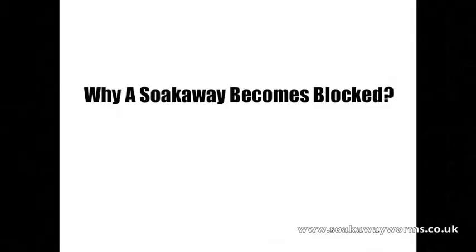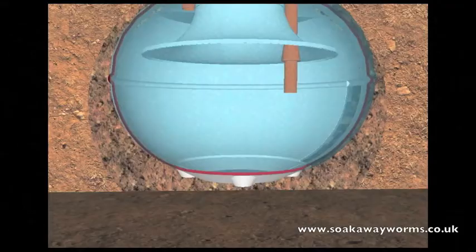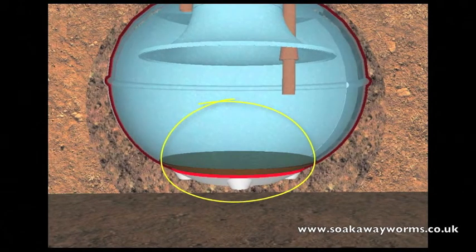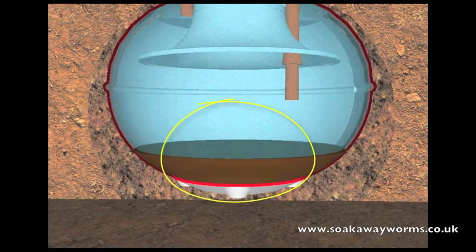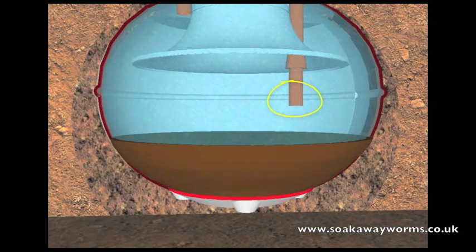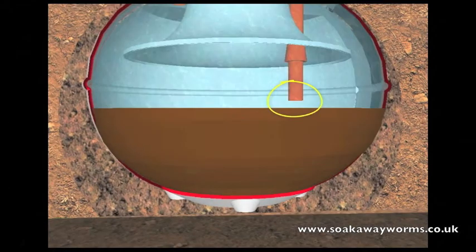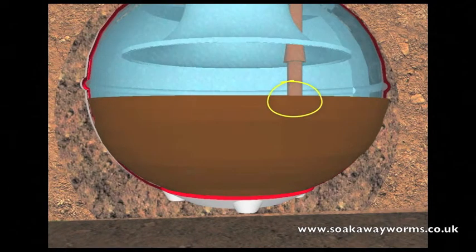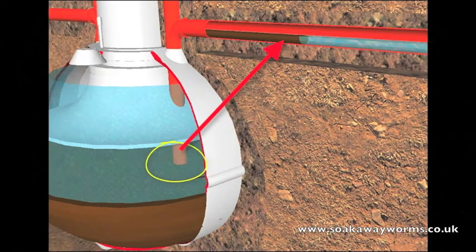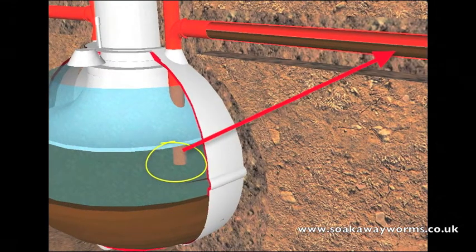Now we're going to look at the sticky problem of why a soak away becomes blocked. All the heavy particles such as fat and solids drop to the bottom of the tank. Over time the more fat, grease, and solids that fall to the bottom cause a build-up. This is why every year people get their septic tanks emptied or desludged. Unfortunately most people allow this sludge to build up to such a height that it reaches the outlet pipe leading towards the soak away, and from there the sludge makes its way up the outlet pipe and along the pipe from the septic tank to the soak away, completely clogging and blocking up the pipes as it goes.